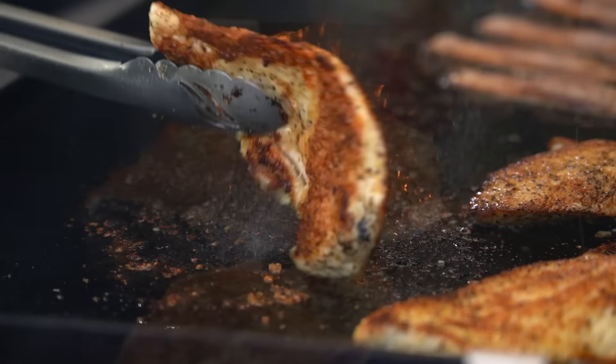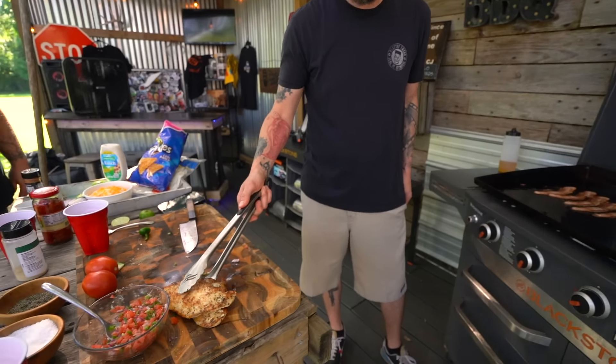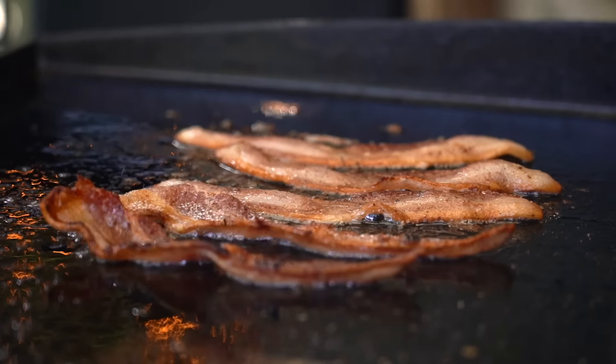Just like that our chicken is cooked to perfection! That's the crust I was looking for and going for. Let's go and pull these off, let them chill out for just a minute. Let's do one more flip - whoa, that's right!